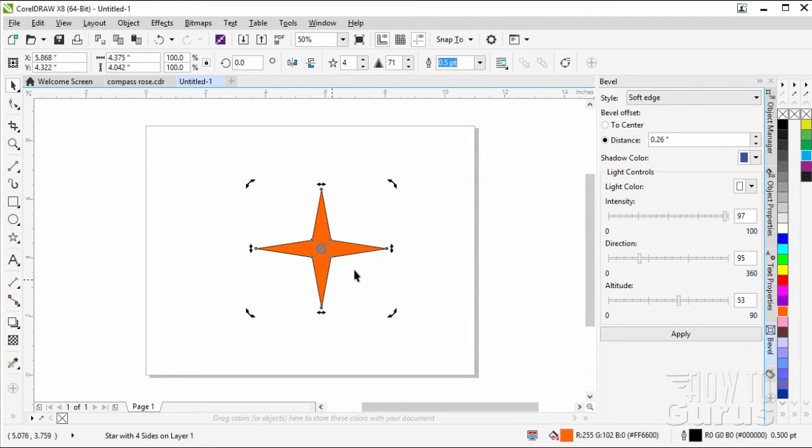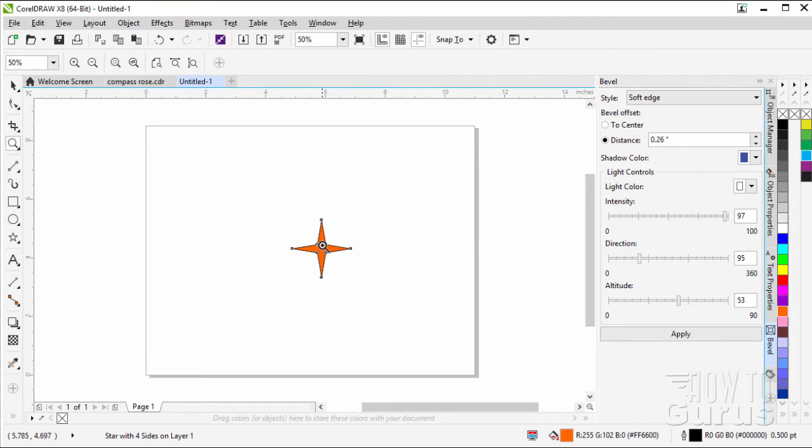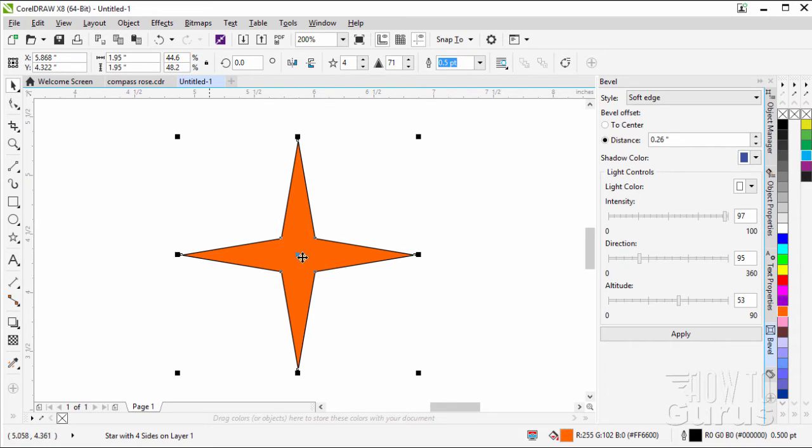I'm going to move that around a little bit. Now we have this in position, we can resize it to the size that I want. I have mine sized at 1.95 inches — I'll just make both of these say 1.95. Lock the ratio there so I can make sure these stay the same. It's exactly the same width as the height, and there's our 1.95. There's the basic star shape, the first thing that we're going to be doing.